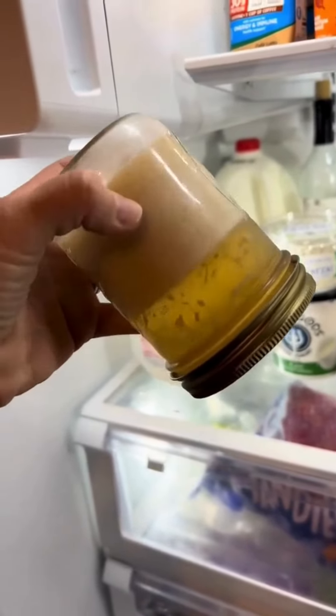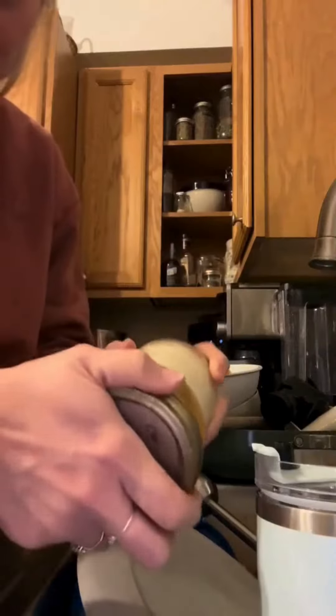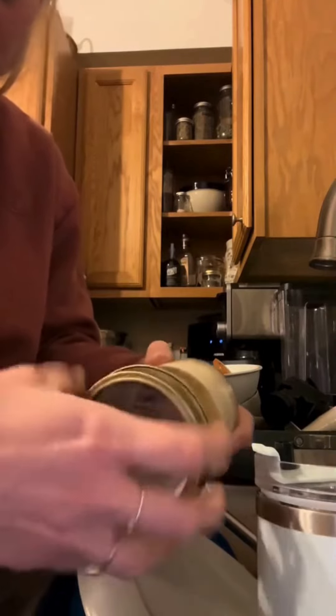The water and those bacon chunks are closest to the lid, so when you take the lid off, it's just going to drain out and you're left with your clarified grease.